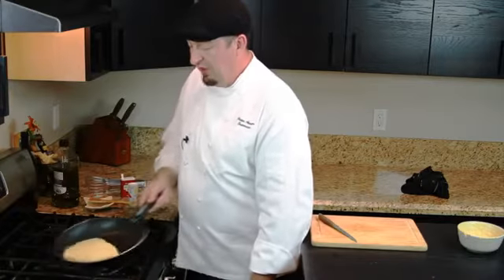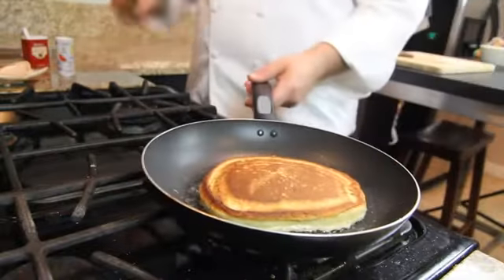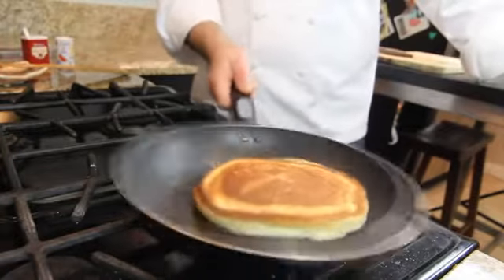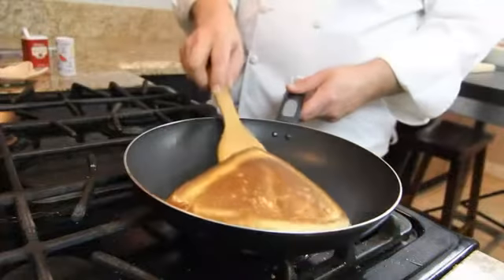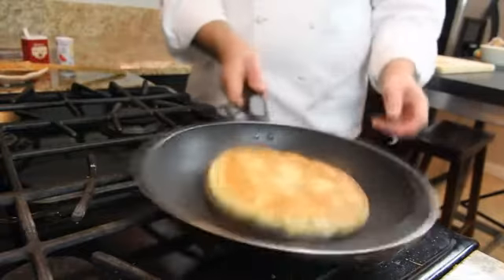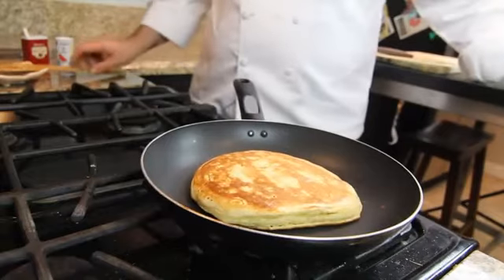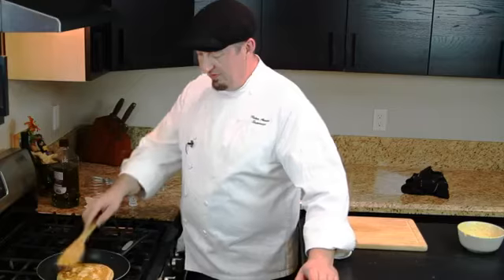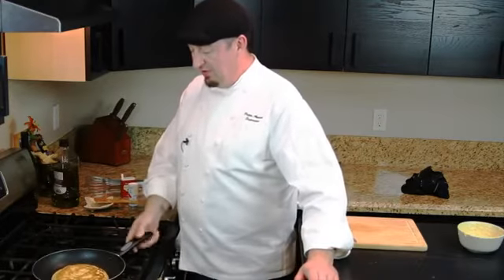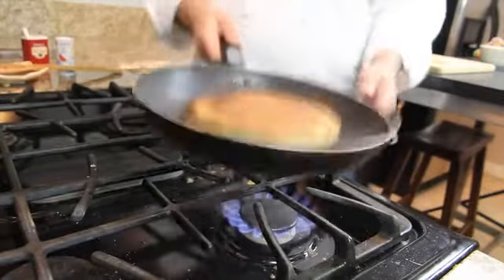What are we going to do right now? Beautiful. Beautiful, nicely colored fluffy ricotta pancake. Look at this beautiful, nice fluffy pancake. If you have some guests they will be surprised and impressed with your cooking skills. Let's flip it over one more time. Yes, beautiful.